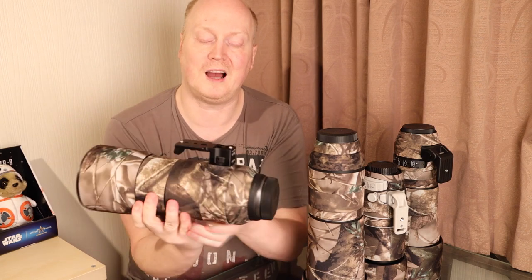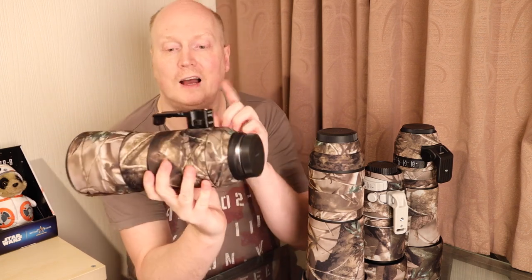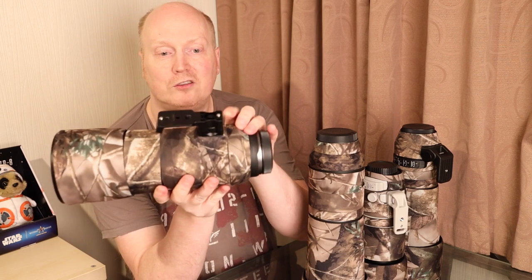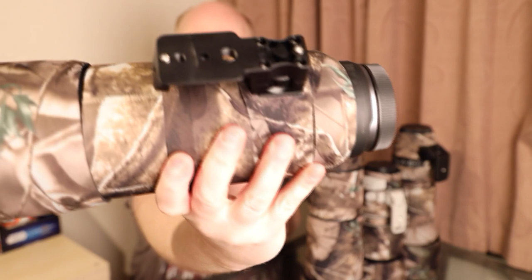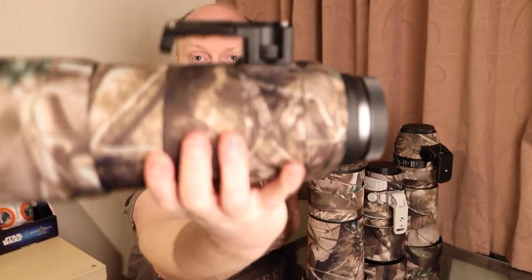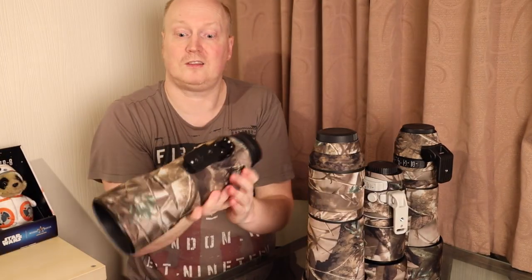For this particular one for my RF 600mm, I had to modify the lens tripod mount that I bought off eBay — the THRF680 iShoot mount — I just want to show you that in the video. I just had to cut it out a little bit, but apart from that it's fantastic.